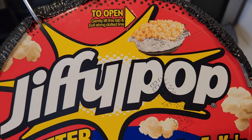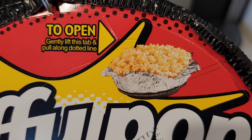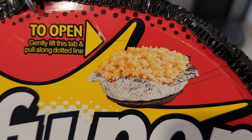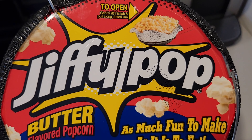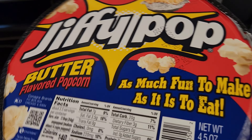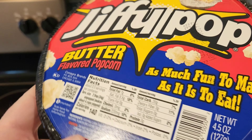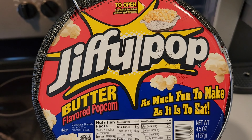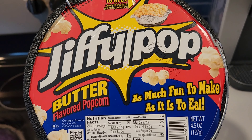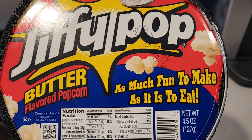Here we have Jiffy Pop. For any of those who don't know what it is, you cook it over the stove and it inflates and pops — therefore called Jiffy Pop. I personally never had this before, so when I seen it I needed to buy one to try it and show anyone out there who, like myself, has never seen this before.